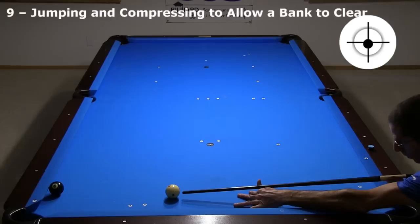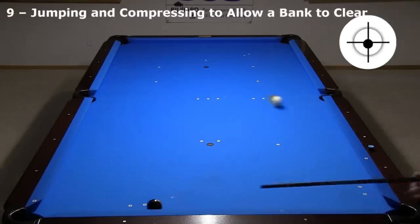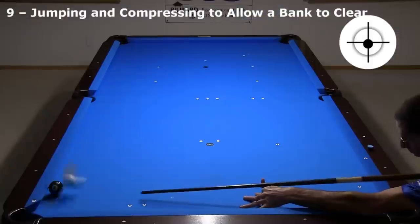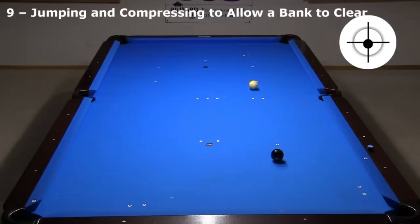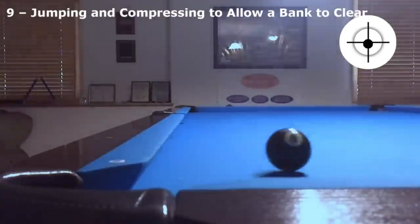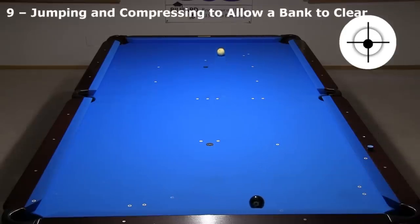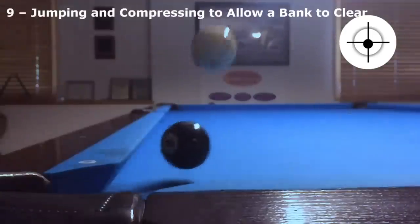Here are my best attempts. Obviously, this shot would go with the right hit.